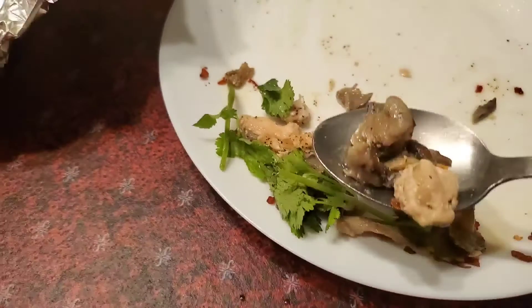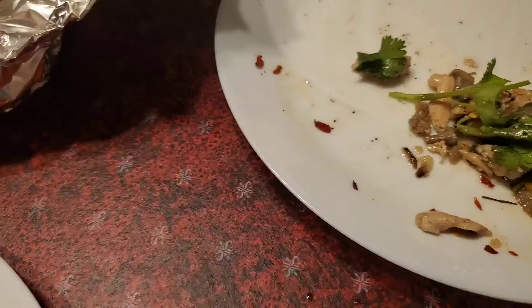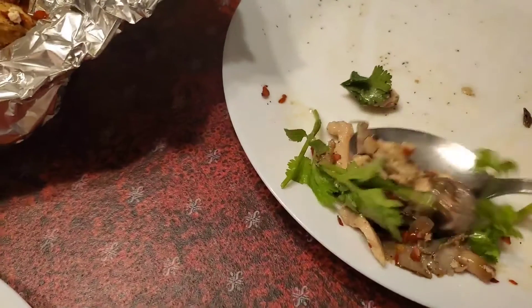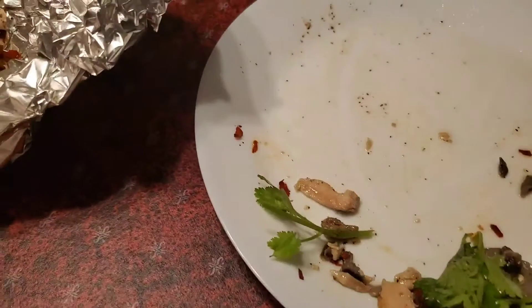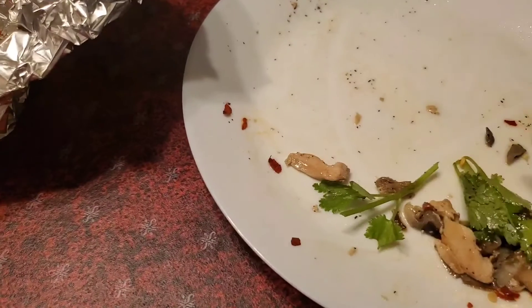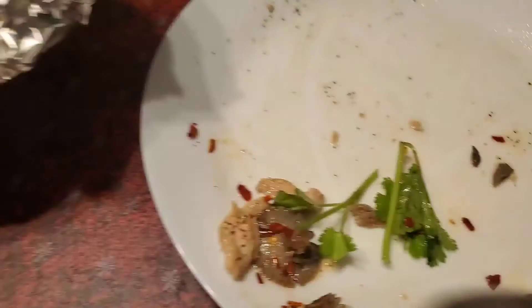I hope you have enjoyed my video on my recipe on how to cook honey mushrooms and shrimp mushroom with chicken breast. Please like, share, comment, and subscribe if you have not yet, for more videos to come. Thank you for watching.